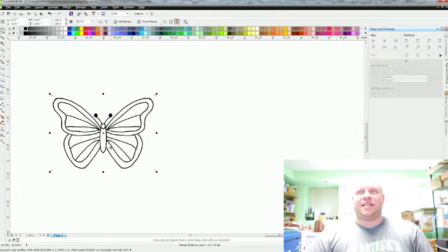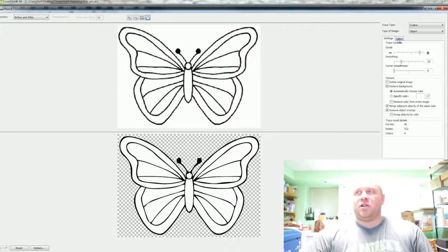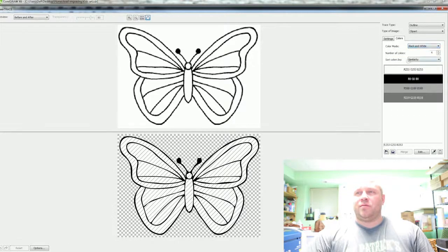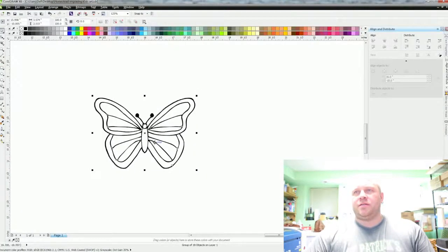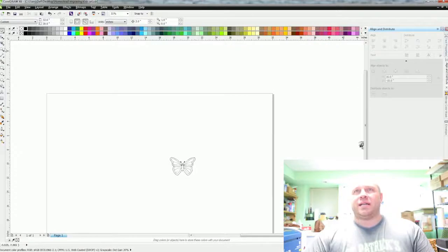I want to show you how to trace this and get it looking good. Go up to Trace Bitmap, then Outline Trace, and go down to Clip Art. Once it's done, go up to Colors, go to Color Mode, click there and go down to Black and White. The reason for black and white is you can see in the picture there was gray — it cleans it up a lot better. Hit OK and pull that off, then delete the yellow one.